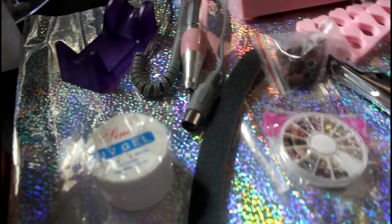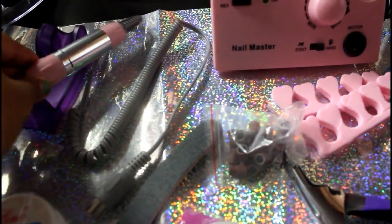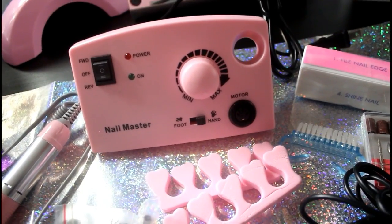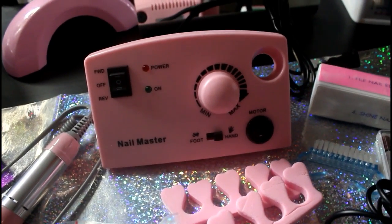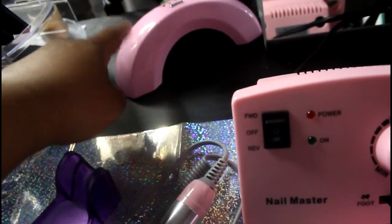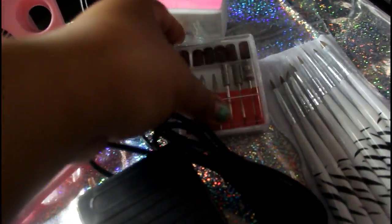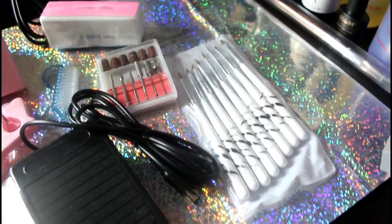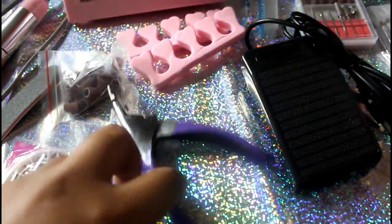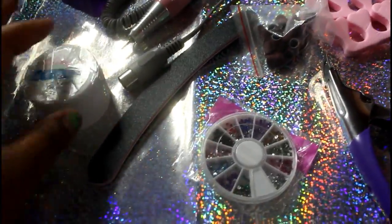This is all the stuff it came with. That is a holder for the tool — you put it in like that. This is the actual electric file; it is pink. They do come in three different colors: black, white, and pink. I obviously opted for pink to match my gel LED light. It also comes with a whole bunch of accessories — I got all of this, even the brushes, the footstool, nail clippers, and even rhinestones, which is very cute.